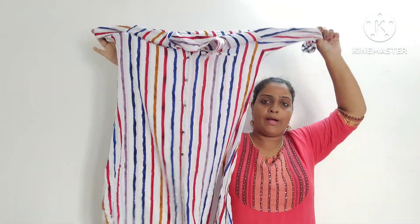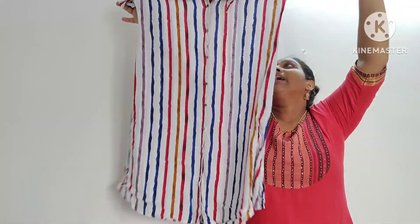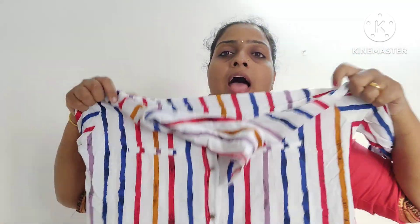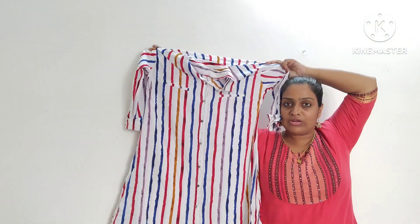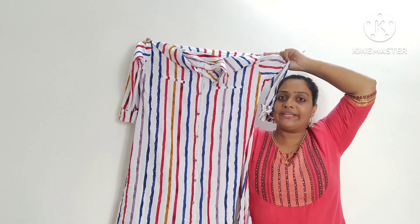This is a white top. This is a knee length. We have to open this front. There are no pockets available. This is the top. The offer price is 499.